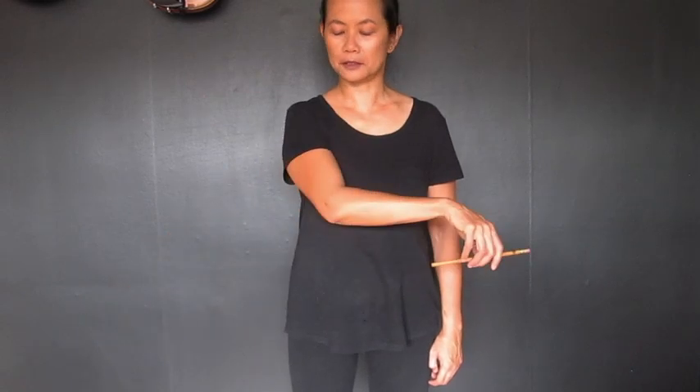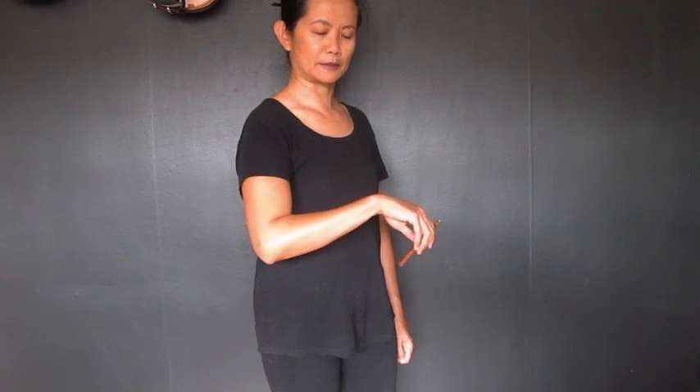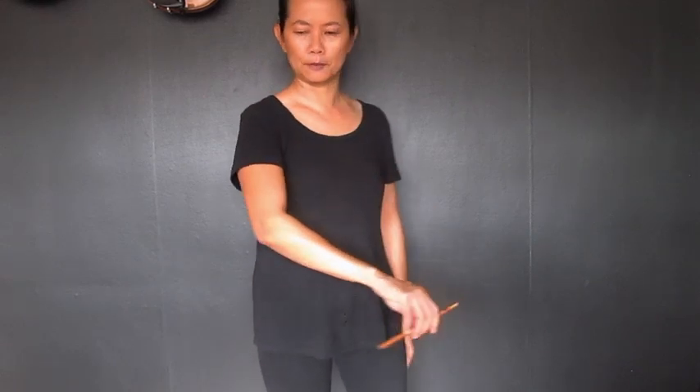Also check for ski slope — making sure everything is nice and smooth all the way down to your pencil, and that you're not holding your bow arm awkwardly. Everything nice and smooth like a ski slope.